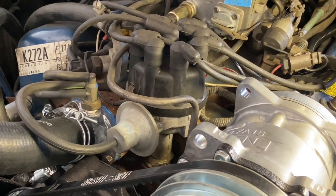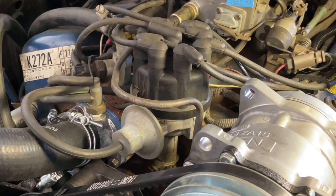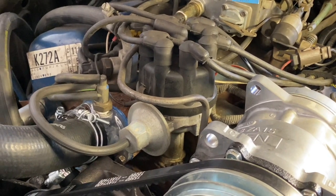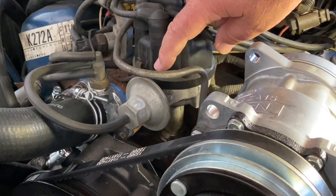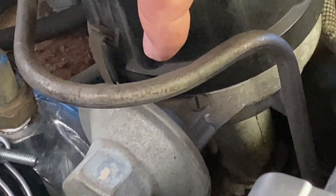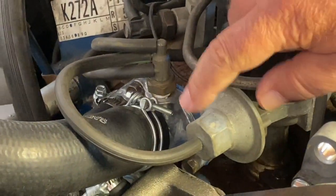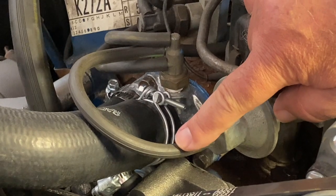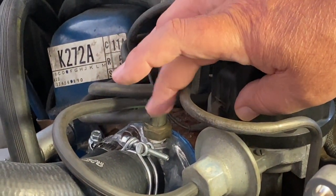Everything about the configuration, for the most part, is the same. But were this a dual diaphragm, the rear diaphragm would have a port that leads to intake manifold vacuum directly. The front of a dual diaphragm, just like this single diaphragm, has a single hose that leads to a thermal vacuum switch at the center port.